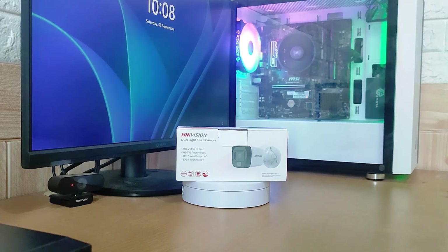Hello and welcome to my YouTube channel. In this session, I would like to conduct a review of one of Hikvision's products, namely the 2MP DS-2CE16D0T-EXLPF camera with smart hybrid light technology.